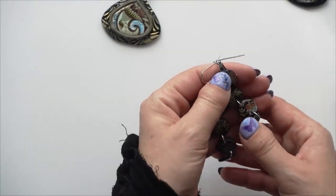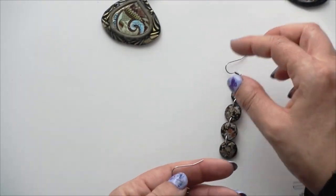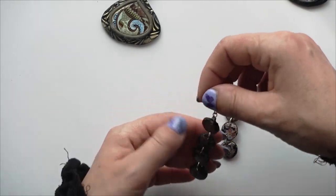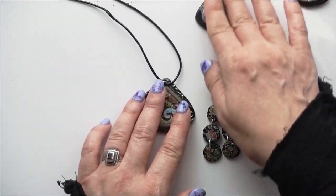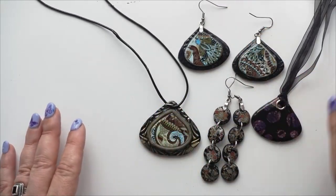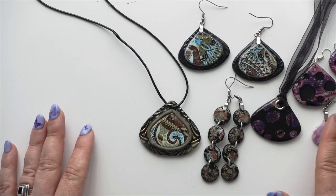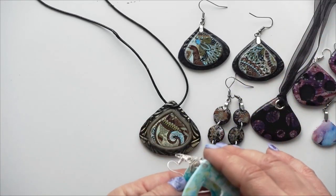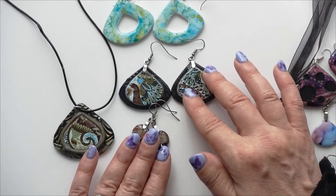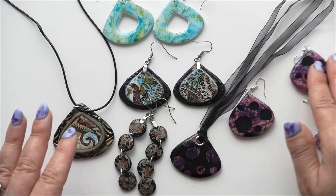I hope you enjoyed this demonstration. Now you know that nail foils can indeed be used with polymer clay, and that Deco Foil Transfer Dual Gel really does work quite well. I hope you will give this a try - I'm definitely going to be giving it a try again. I have so many nail foils now, so I want to use them up, and I think they turned out great. I'm quite pleased with everything.